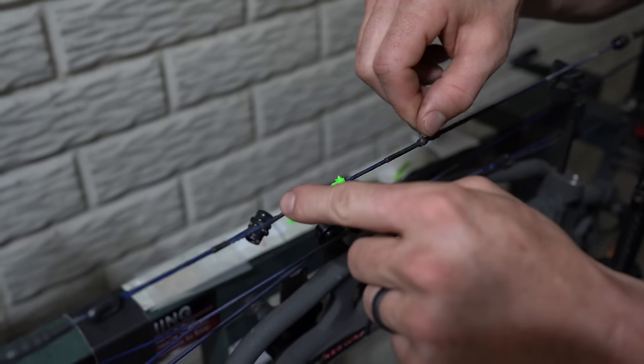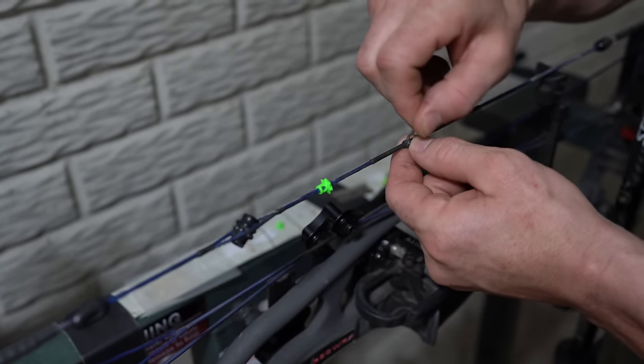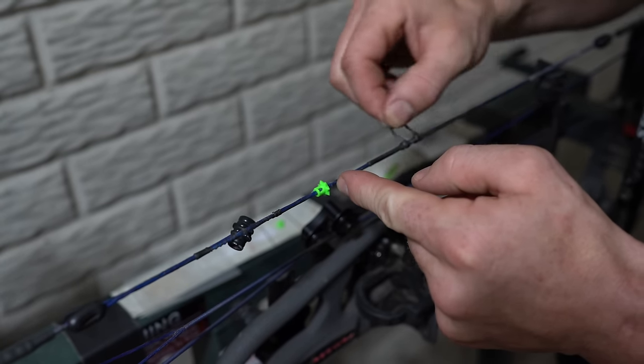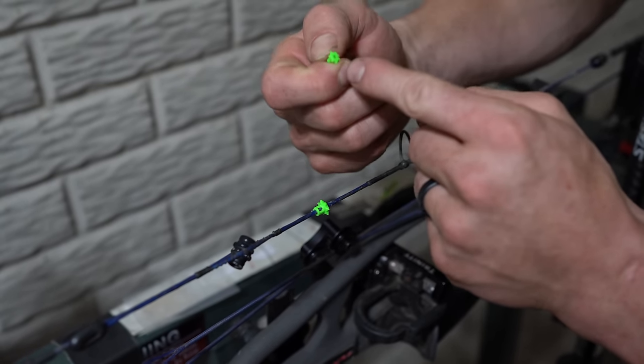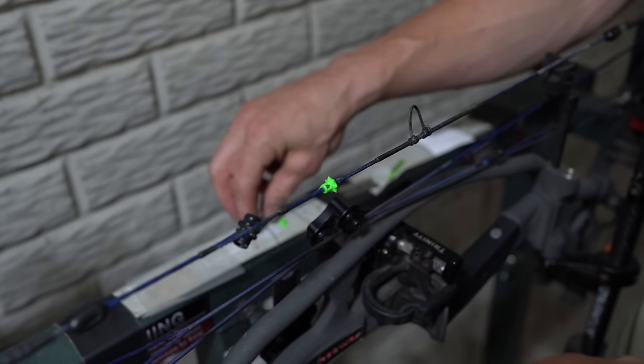Say your peep's a little off and your D loop is over here and you pull back — the rotation of the nose button won't make a difference because there are spikes evenly around the entire thing. So no need to worry about that.